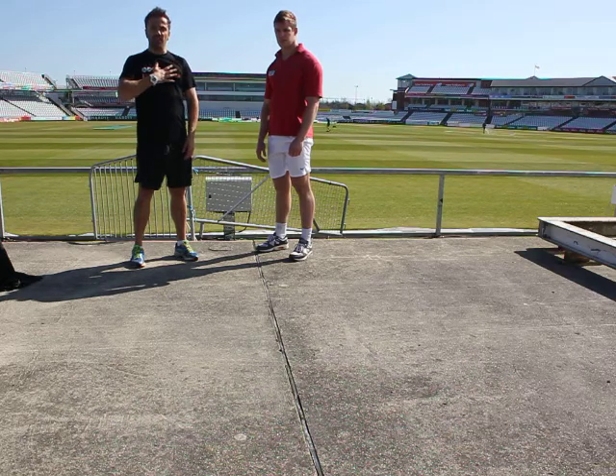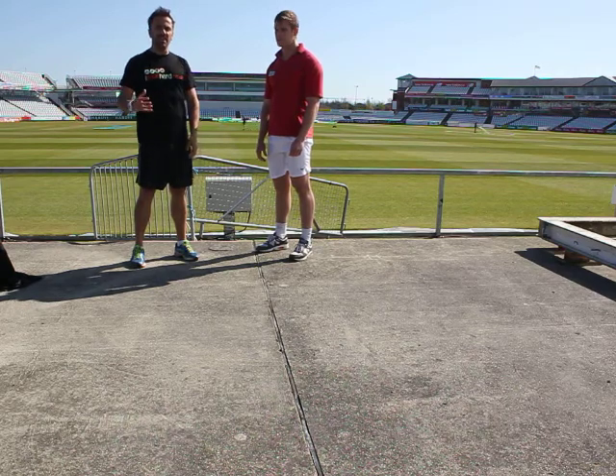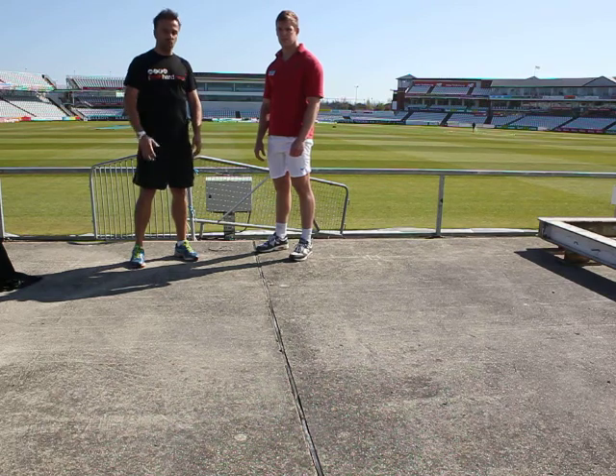My name's Glen Hill from I Train Hard Health and Fitness. Andrew from Valentine's Fitness. We're going to break down all four exercises, show you the easier and harder variation, then explain how you can use it as a workout.